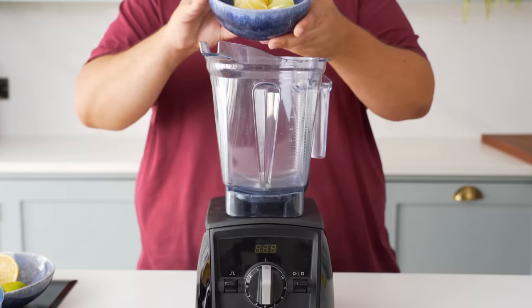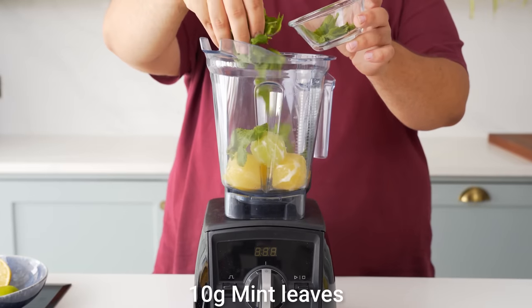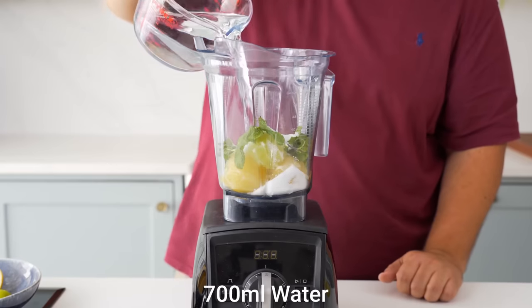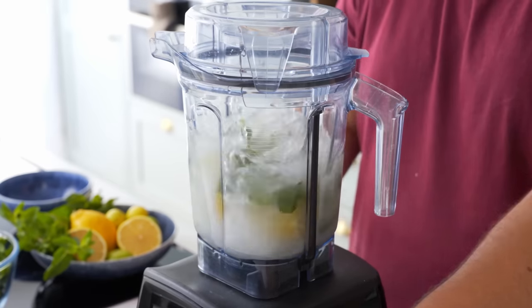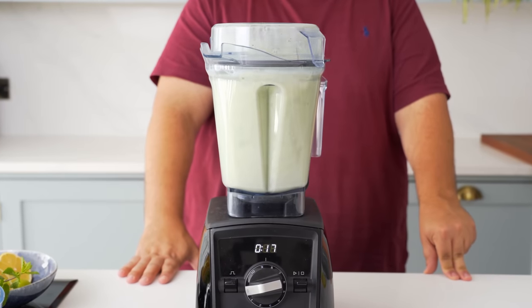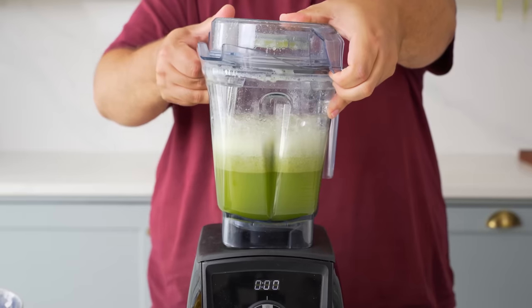Back to the blender — add your citrus. Here I'm using two peeled lemons and two limes. Then I added a packed quarter cup or ten grams of mint, and then a hundred grams of sugar. In goes three cups or seven hundred millilitres of water, and then blend it. Let everything combine at a lower speed, and then whack it up to high for thirty seconds to really break down that mint. When the time is up it should be foamy and intensely green.